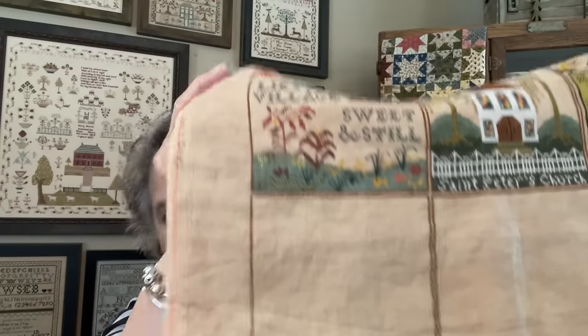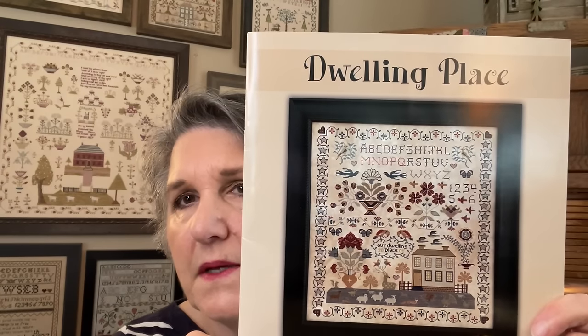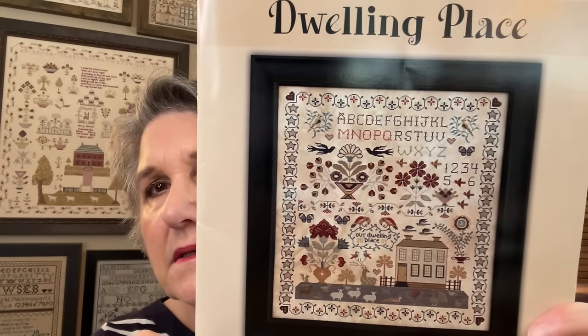Tonight I won't be able to Zoom — my daughter is throwing a 40th birthday party for her husband, my son-in-law. I'll be starting on the fourth block next, which is Opal's Boarding House, using the NPI silks it calls for. I had a new start — I worked on four things. This is the third one: I started Dwelling Place by Teresa Kogut. It's a beautiful piece — not really patriotic, but it has a lot of patriotic Americana colors.